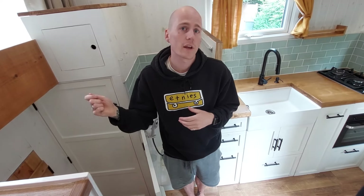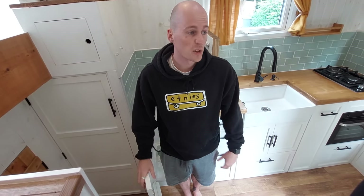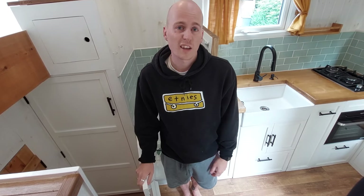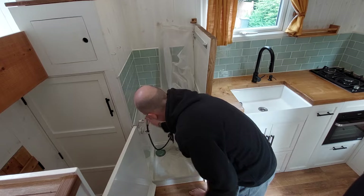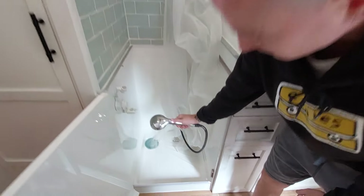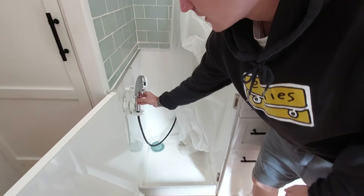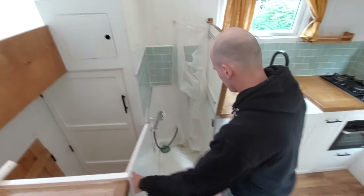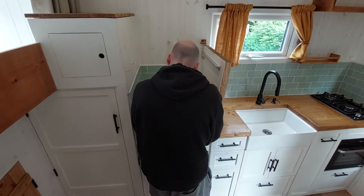The waste pipes go into a 25 litre grey water tank which has got an on/off valve, so if you're somewhere that you can't let it drain to the floor you can lock that off and drain it when you're in a suitable place. If you use non-bio and eco-friendly shampoo then it's fine. There's quite a lot of pressure and that's fed from a 10 litre Propex hot water heater.